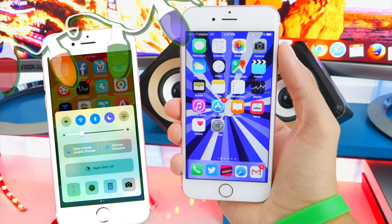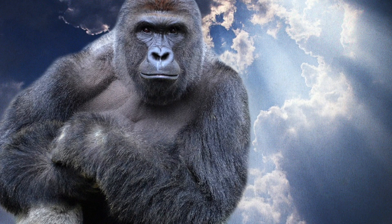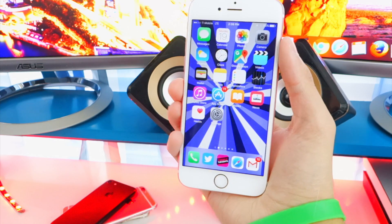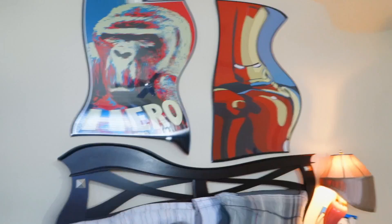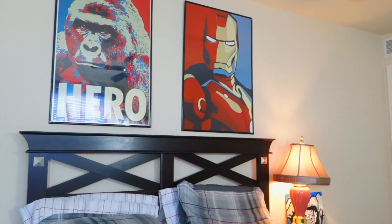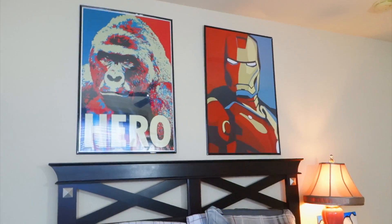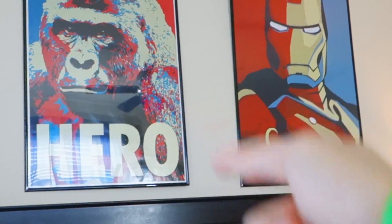Definitely be sure to smash that like button and let's cut to the chase. Before I start, many of you guys did want to see my Harambe poster. On Twitter I posted that I did hang it up and it looks epic, but many of you guys wanted proof. So I promised to show it in this video — boom, there it is. I also got an Iron Man poster and they look super cool. The color coordination actually goes well together. I got the frames from Walmart, two for 17 bucks. Harambe not a sponsor, same with Iron Man.